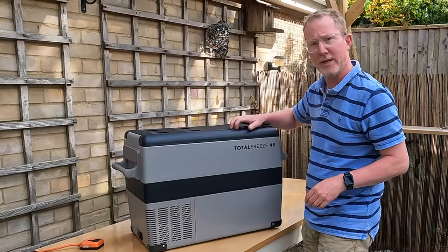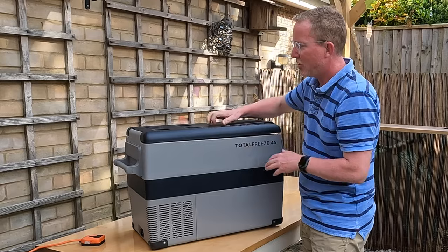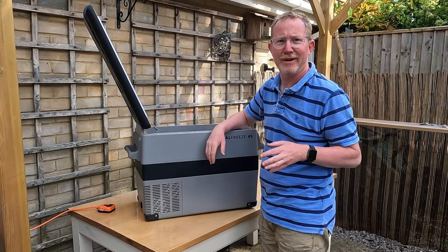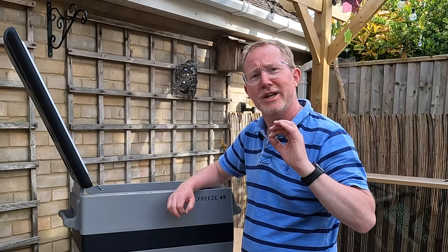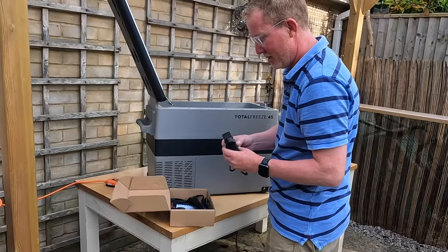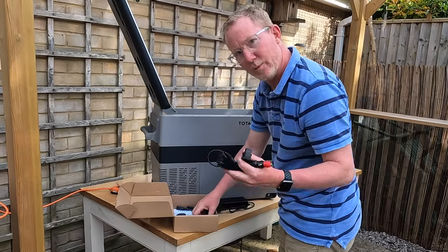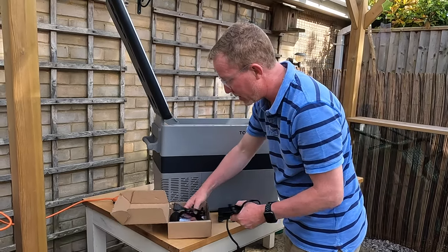It's a nice square shape, which is going to be good for packing, and very very sturdy — one of the things that impressed us when we were having a look around it. So sturdy in fact it can be used as a seat or a box to stand on. Nice straight dimensions, which makes it much easier when you're organising packing in the van. We've got a power pack for mains use, an adapter for 12 volt which will be the one we'd use in the van, a Euro-style adapter, and a UK three-pin plug.